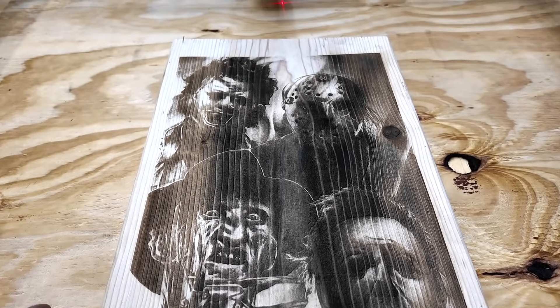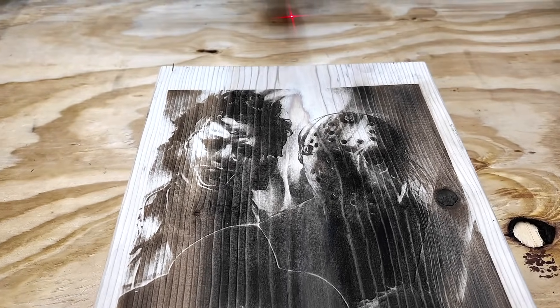Not too bad — I'm just using some scrap pine that I had laying around and it actually looks really nice.